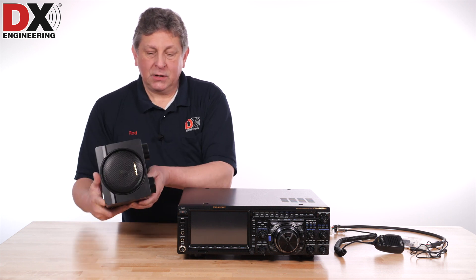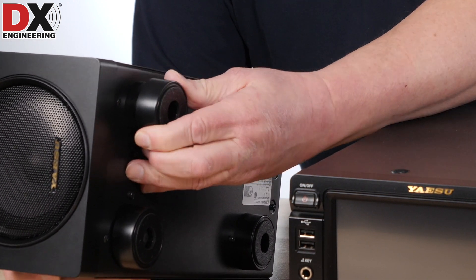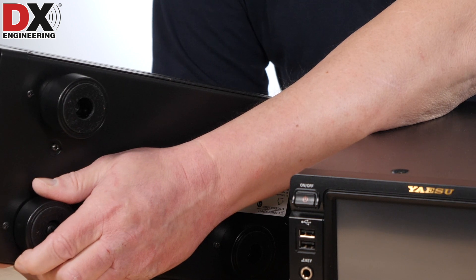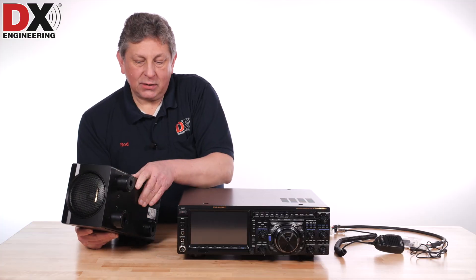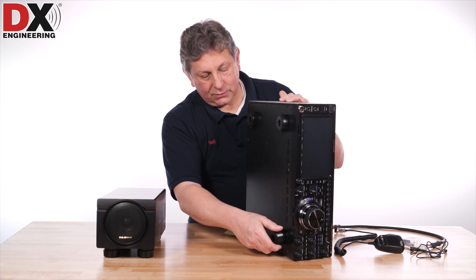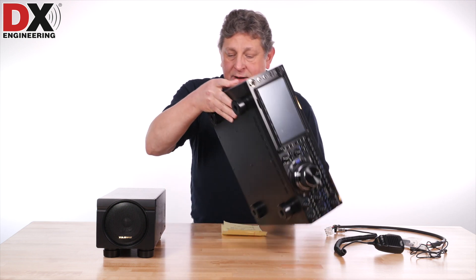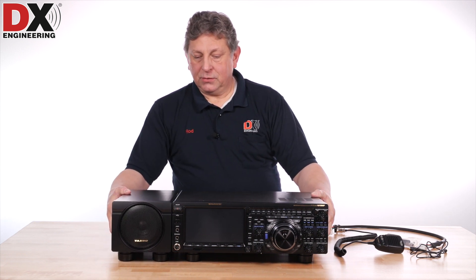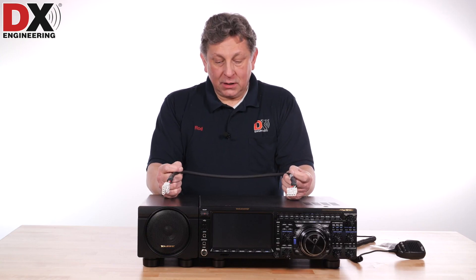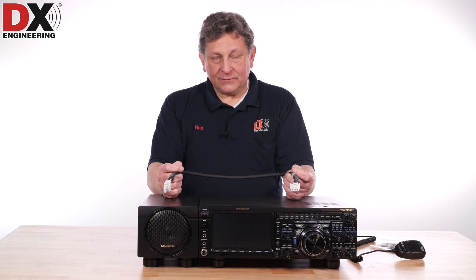First, I wanted to show you the way the feet are extended — they simply pull out and then turn counterclockwise to lock. It's the same way on the FPS-101 and on the radio. Pull out, turn counterclockwise, and it's that easy. Now you can have your radio and power supply tilted up for easy viewing at your operating position. If necessary, Yaesu recommends that you could cut and splice 12 gauge wire up to 12 feet to move the speaker and power supply that far away from the radio.